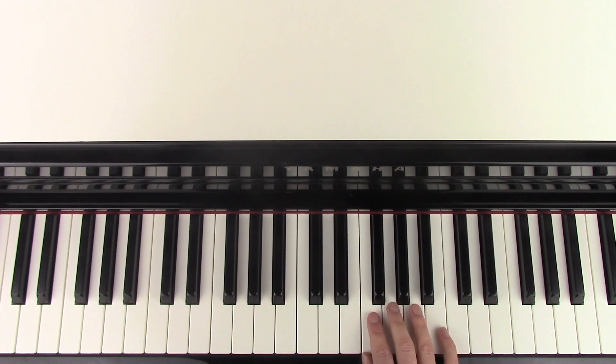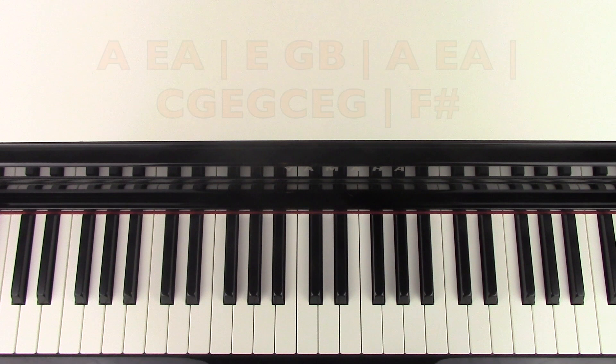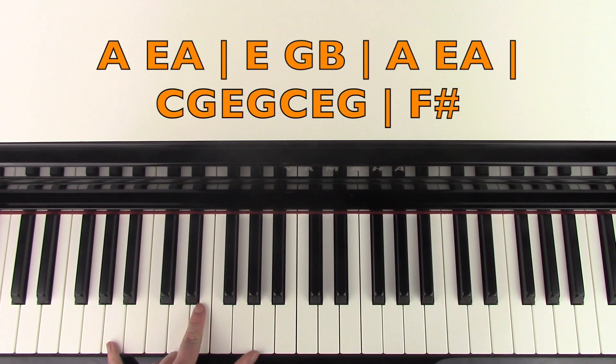So the next part, the right hand is going A, E, F sharp, G. And then the left hand with that is going to go down to an A — so it's an A major chord. And then it's going to play E and A there. And then it's going to come up to the E minor again, and then back to the A again.